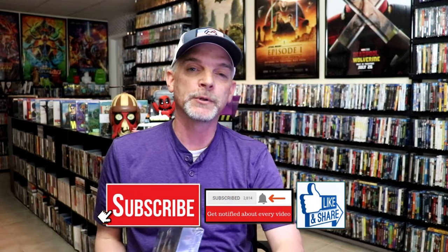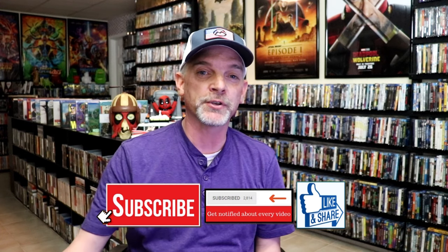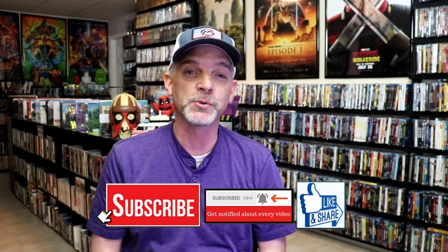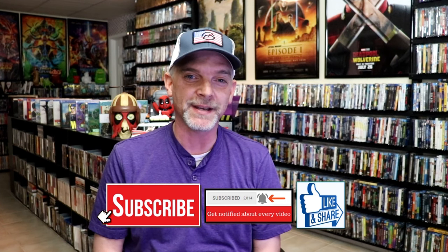Please leave a comment below. Let me know what you think about this particular steelbook unboxing, and also let me know your thoughts on the Shawshank Redemption, because I really do enjoy reading your comments. Thanks for taking the time to watch this video, and we will see you next time.